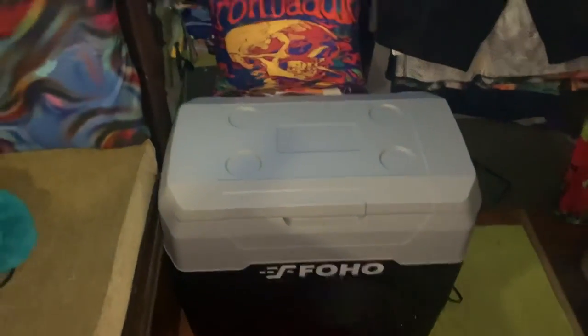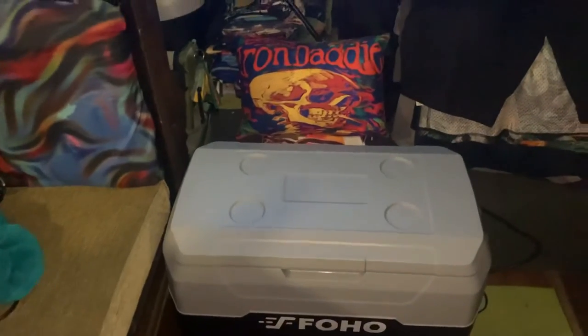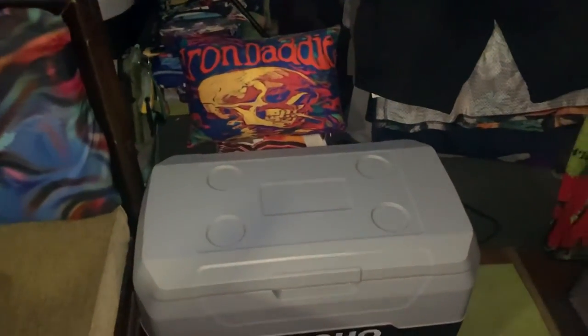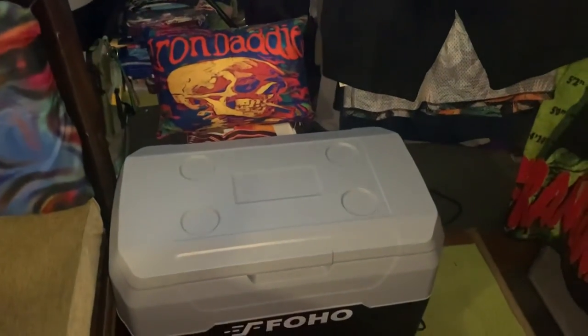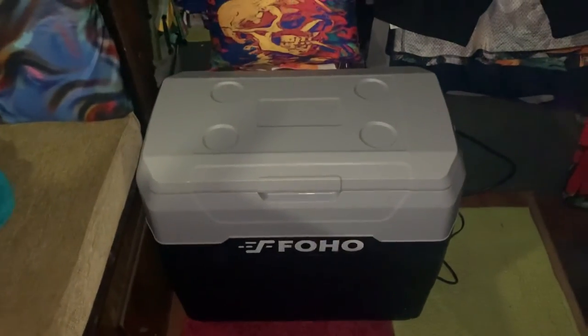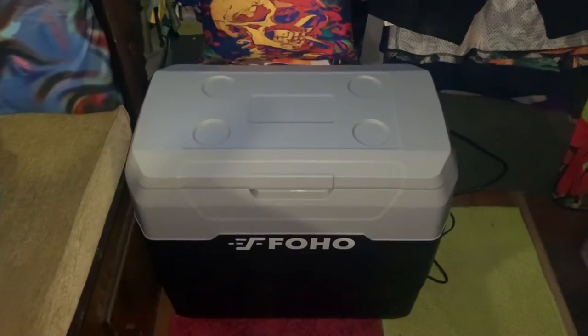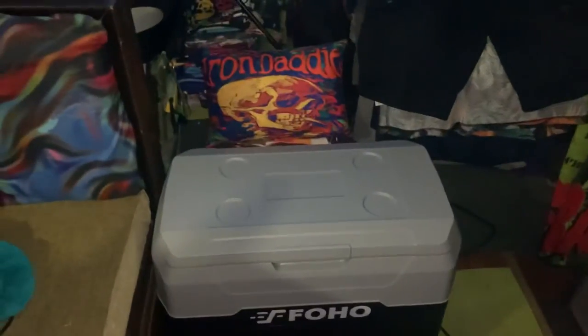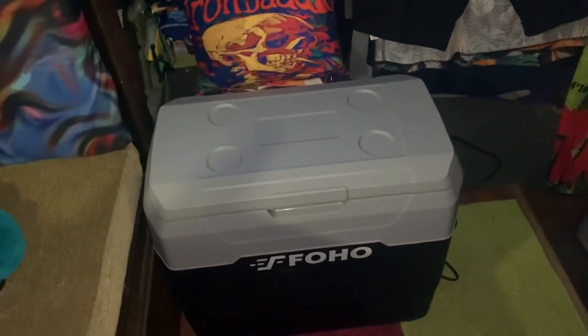It's just what I need because I am living in my vintage 1976 Winnebago. I didn't want to use the big refrigerator that came with it, but this is going to work perfectly for me. So if you're thinking about getting one, think no more. Y'all have a good one.